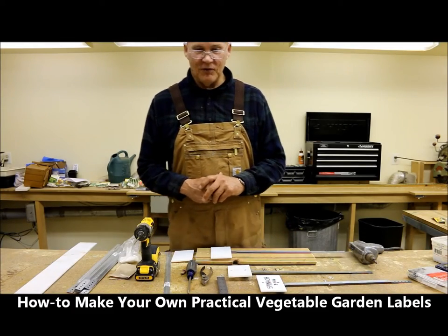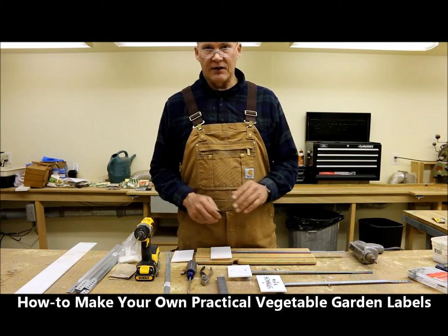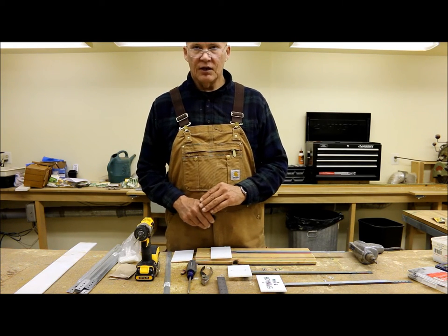Welcome, this is Plant Smart Living with Farmer Fred. Today I wanted to share with you a great idea I had on how to make your own homemade garden labels.